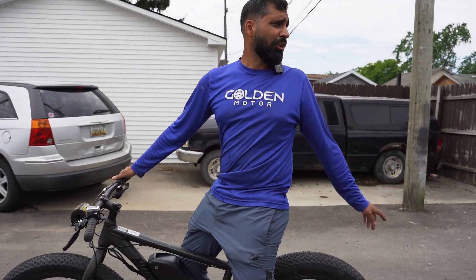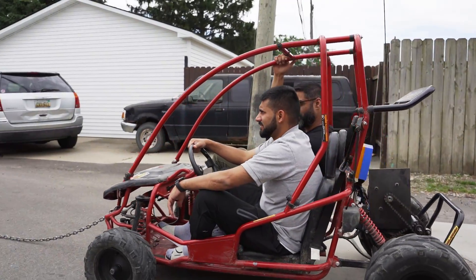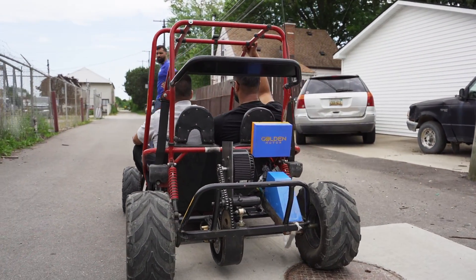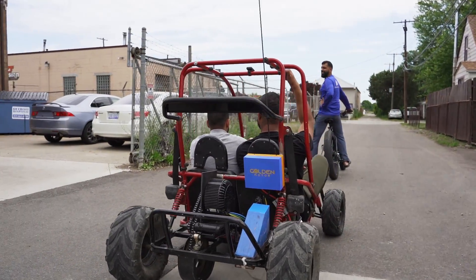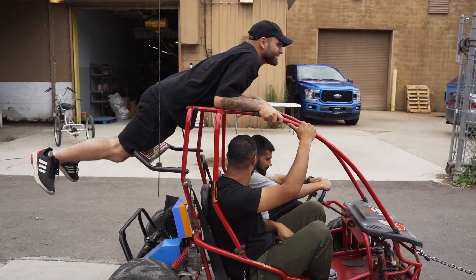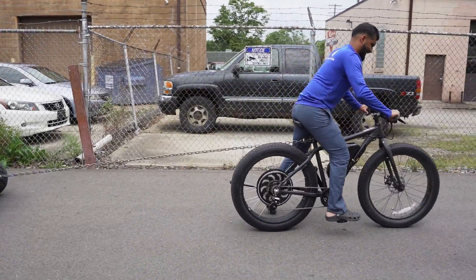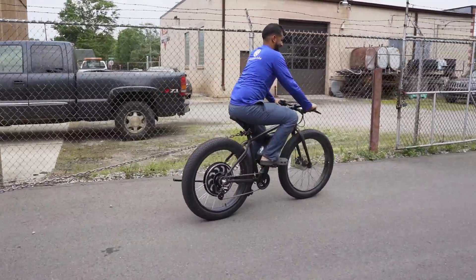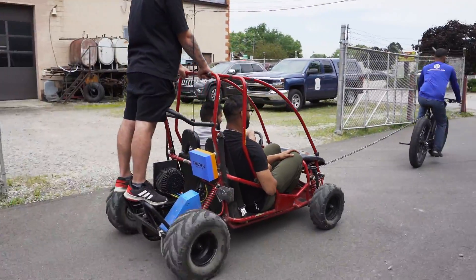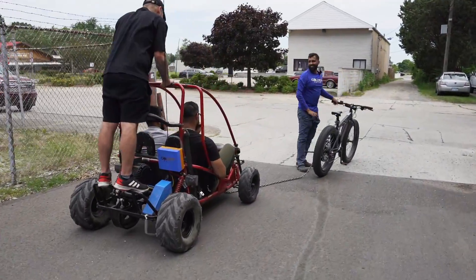We pulled the tandem, now it's time to pull Goldie — the go-kart we converted to electric. This go-kart is heavier than the tandem, definitely has more resistance and more weight, but we should be able to pull it. And actually — Cass, Muj, get in there too! Let's test out the full capacity. Easy peasy — three humans on a four-by-four cart, no problem. This was too easy. I think we have to go a little bigger, a little heavier. Truck, car!